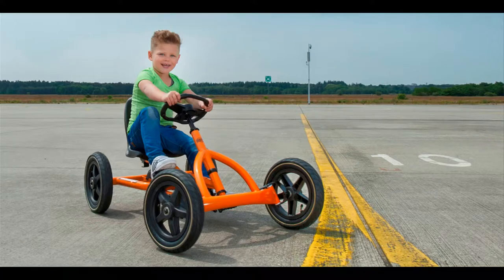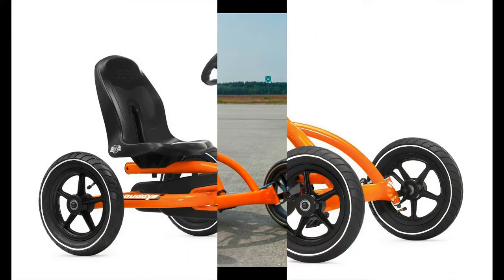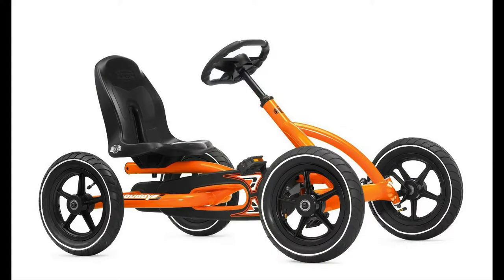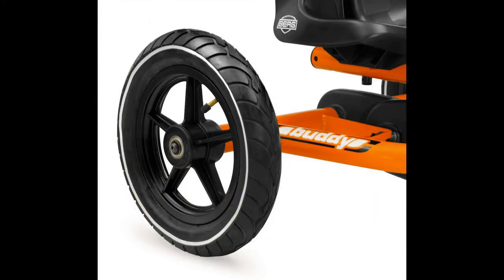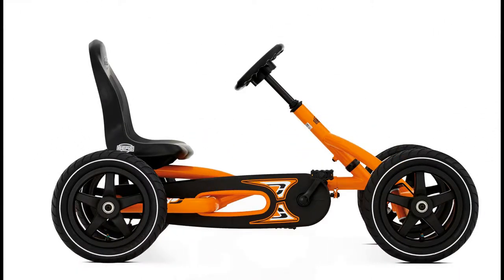The frame of the machine is constructed of tubular steel. The powder-coated tubular steel frame provides a stable framework for the riding toy. The great thing about these tubular steel frames is that they are light.